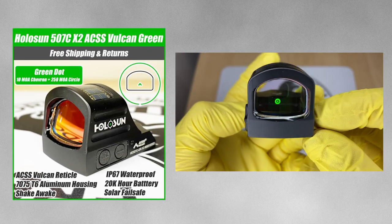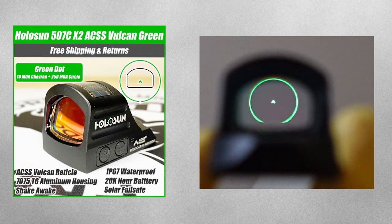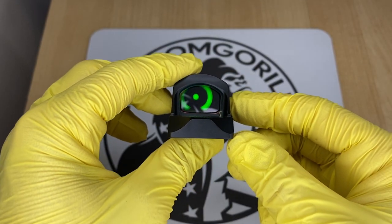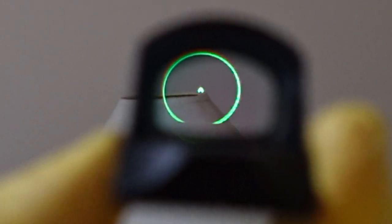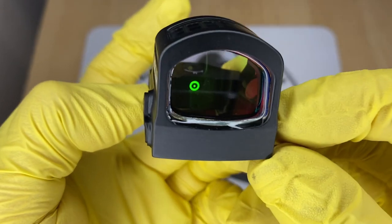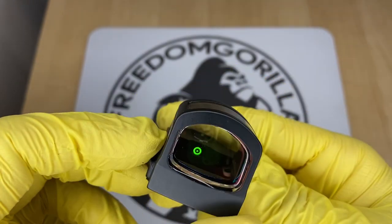The next optic is the Holosun 507C ACSS Vulcan, a Holosun optic in collaboration with Primary Arms. It has a 10 MOA chevron in the center and a really large 250 MOA outer ring. This outer ring is not visible when you have the chevron centered — its purpose is to help you find the dot when drawing the gun. If you can't find the dot, you'll see the large outer ring, which helps you adjust the optic to see the chevron. It's almost like an aim assist. The only downside is the battery life is a little shorter than the other optics covered.